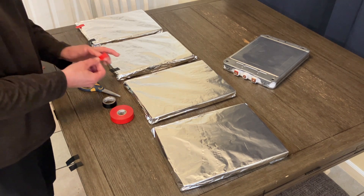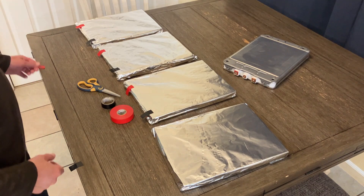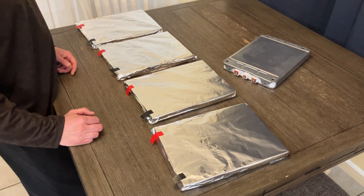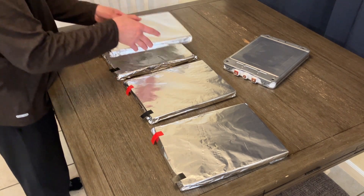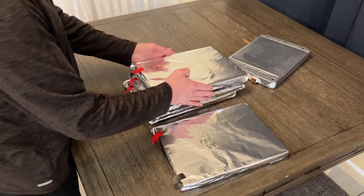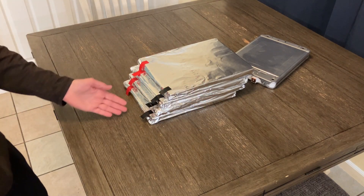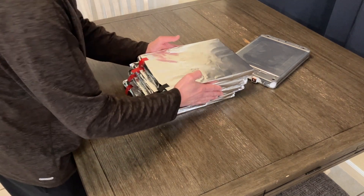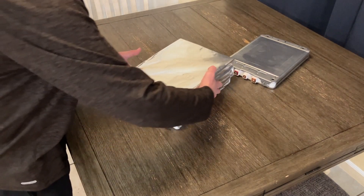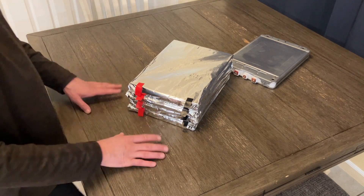So: positive, negative, positive, negative, positive, negative, positive, negative. Now let's stack them. I'm just staggering them so it's easier for you to see — they're not really staggered, they're directly one on top of each other.